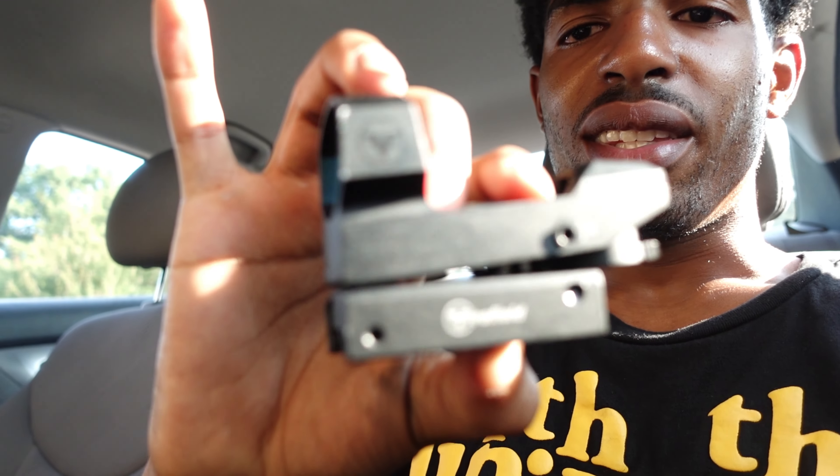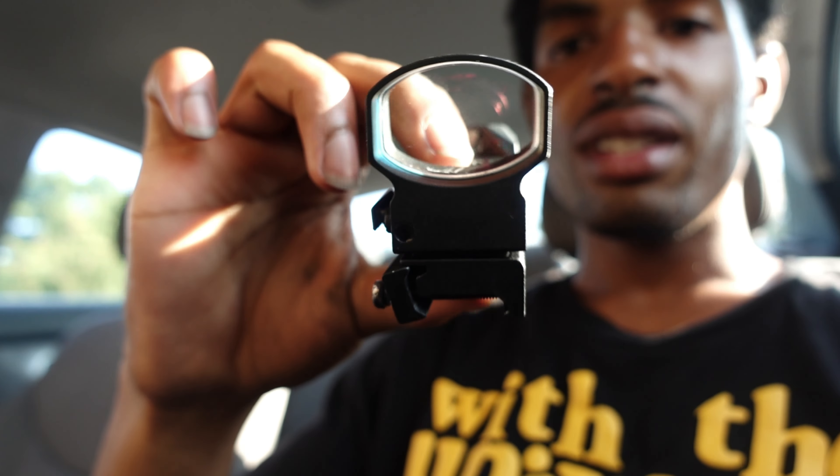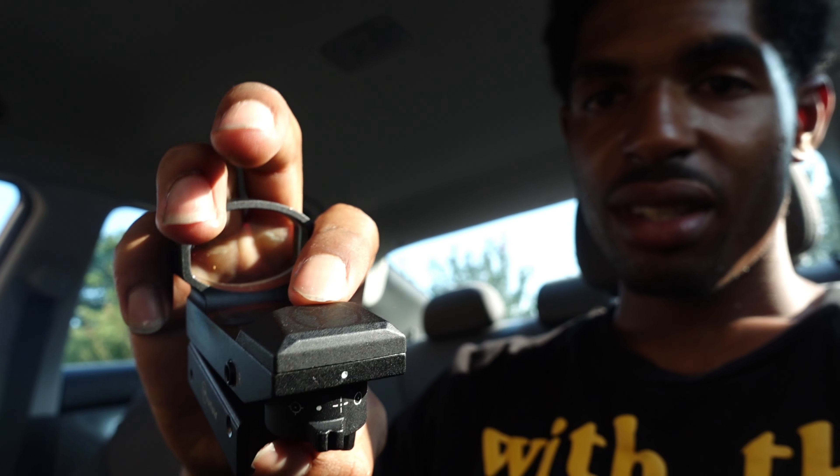I just left the range. As you can see I'm in the car. I'm tired man, I went through a lot today. Let's get to this sight — this is the Fire Field sight. First time using it, last time using it. It's garbage. Fifty dollars of garbage. Today I learned a valuable lesson: you get what you pay for. If you pay fifty dollars for a sight that could possibly save your life, this is what you get — a piece of shit.